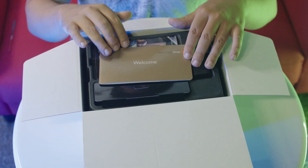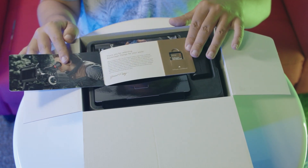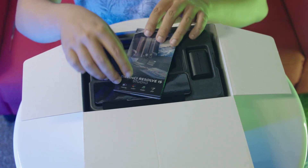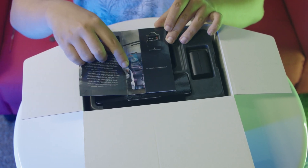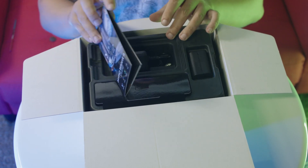First thing in the box is a welcome card along with the camera software and manual. Right below that is DaVinci Resolve 15. Do mind that this is the full version that retails for $299. There are a few good features in the studio version that do not exist in the free version. Some people might need them, some not, but in either case it's good to have the full version.